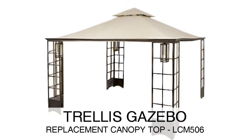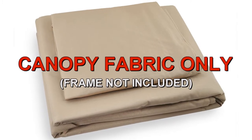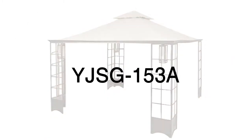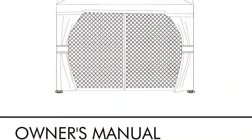The trellis gazebo was sold at Home Depot. To determine if this is the correct replacement canopy for your gazebo, please refer to the manufacturer model number YJSG-153A. The model number should be located on a tag on the original canopy or instructions manual.